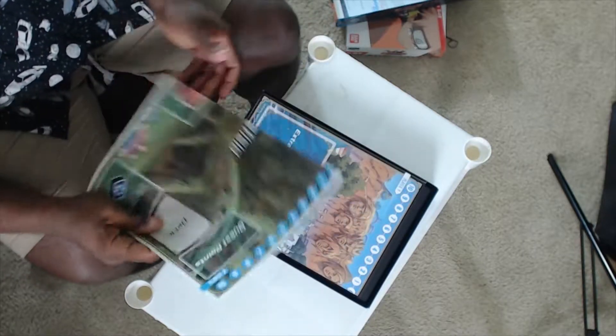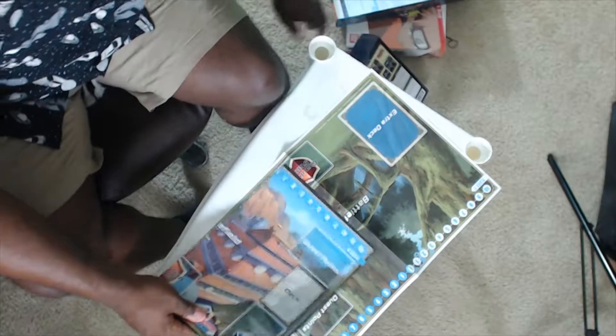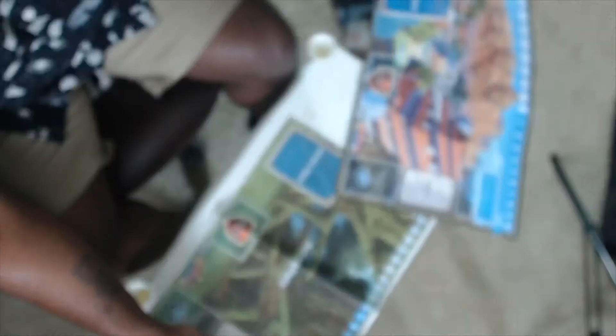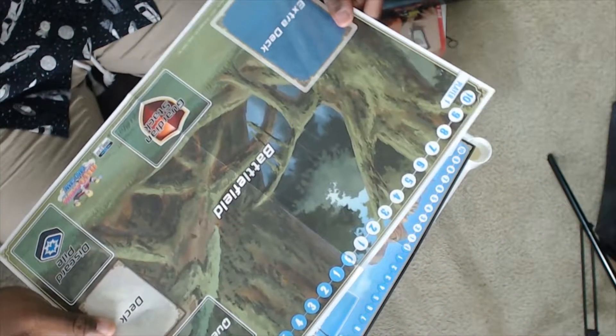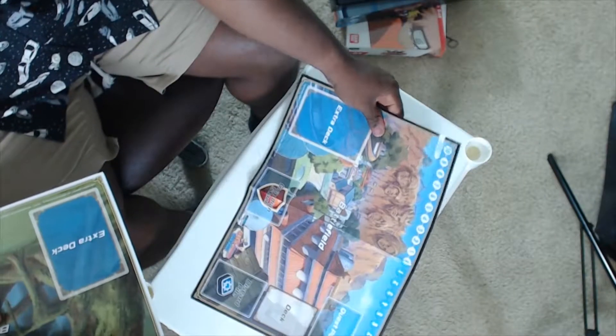We're not going to figure out the rules in this video — we're just going to open up. This is the play map. They give you two play maps here. One is the village, the forest where Naruto was as a kid and met Orochimaru for the first time. And then we got the Hidden Leaf Village.